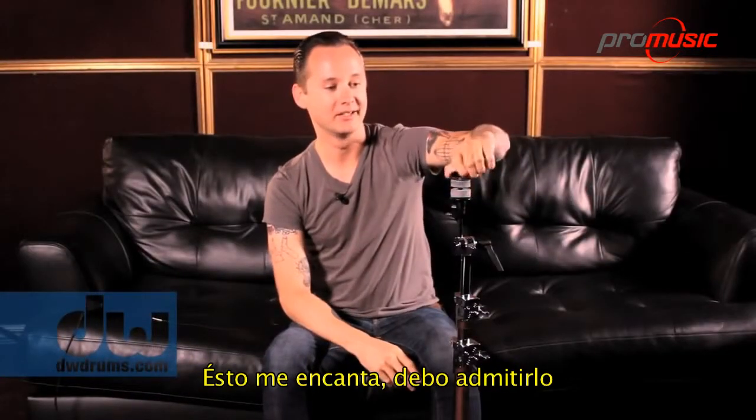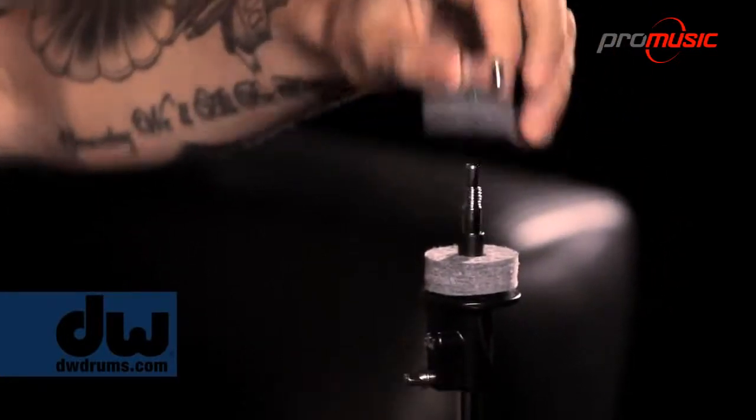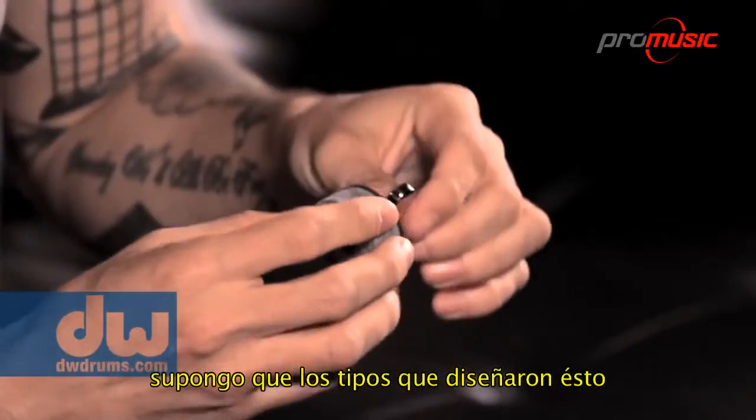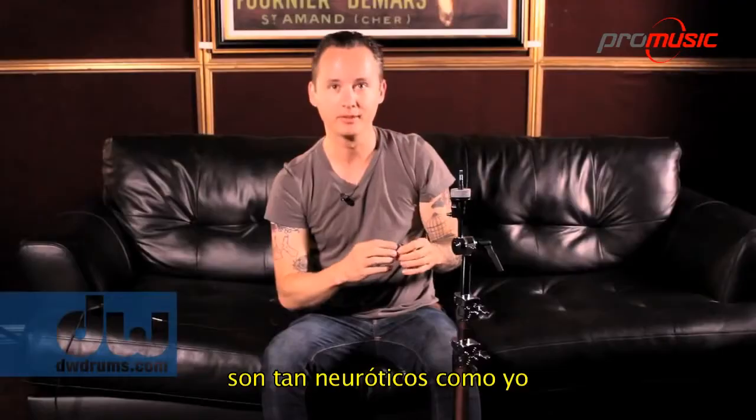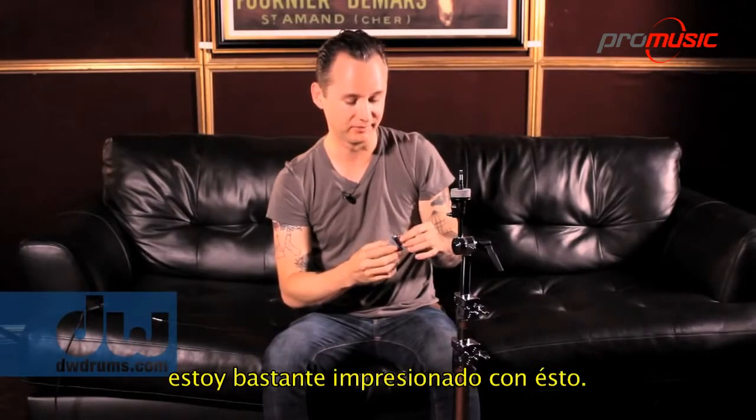I'm pretty into this, I gotta say. I didn't even realize it happened and then it arrived and here it is. I guess the guys who design this stuff are — they're as neurotic as me. They think about these little details and do a great job of it. I'm pretty impressed by it.